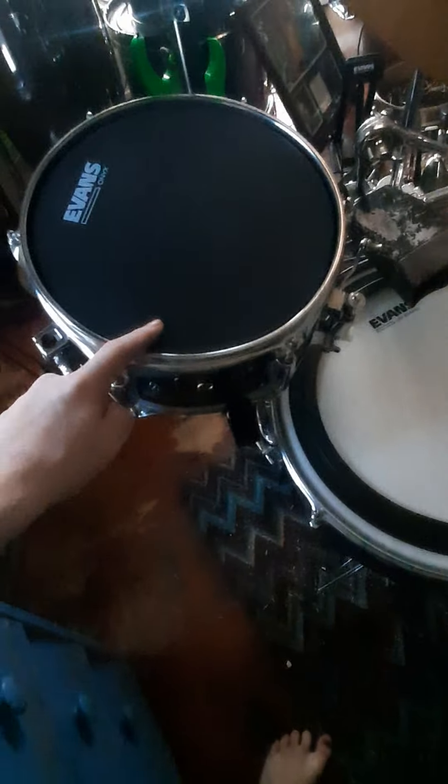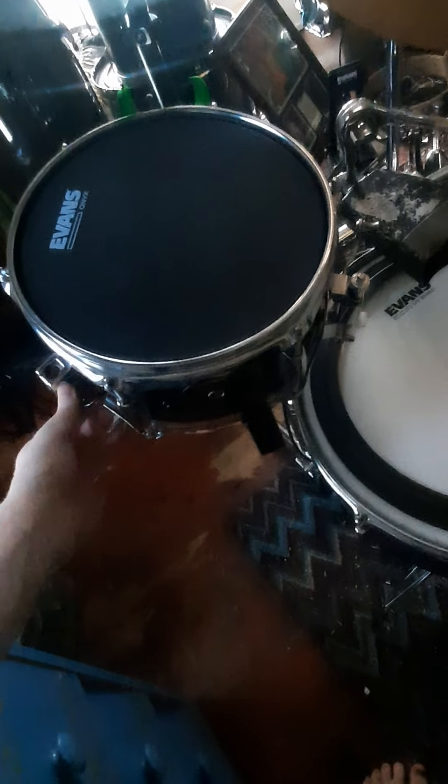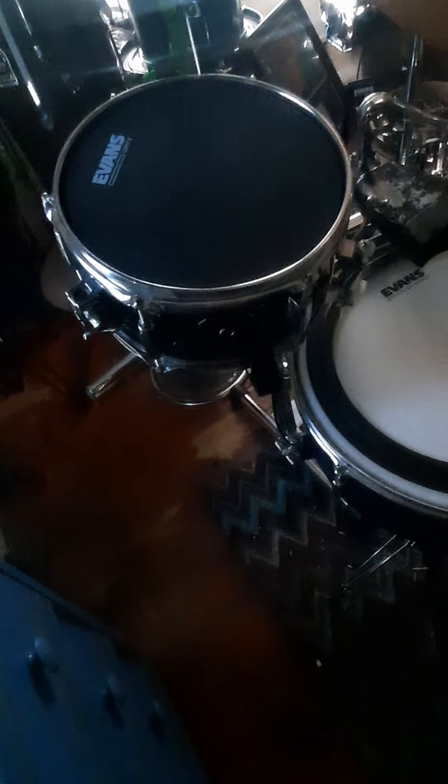This is a 10x5 Gretsch Mighty Mini snare. I was going to get a 12, but I went with the 10 because I kind of use it like a higher-pitched timbale or a tie tom when I'm playing stuff that needs a higher voice. And it's just nice to have a second snare again. Definitely a great addition. So we'll move on to cymbal land.